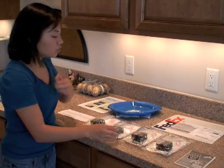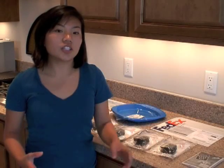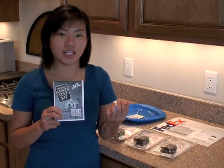Part two includes four air tests. The package also includes a set of instructions that go into more detail on how to place and perform the air test.